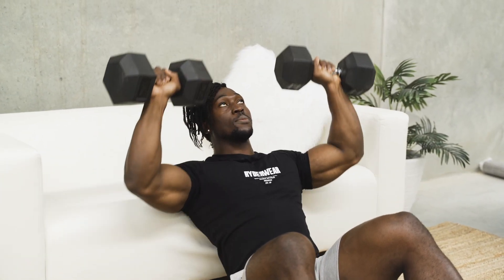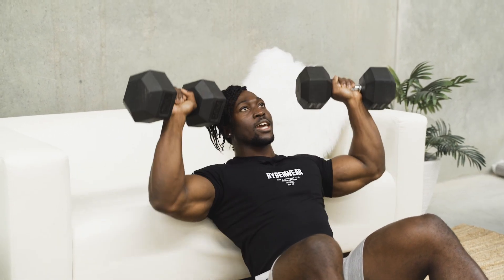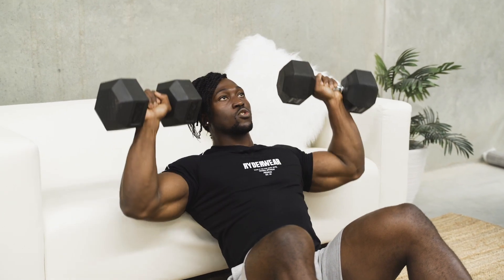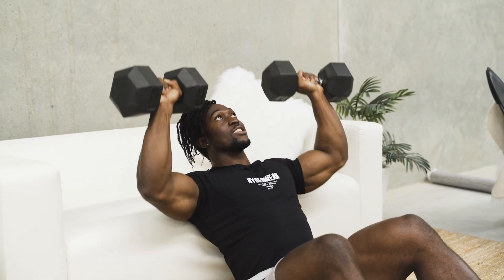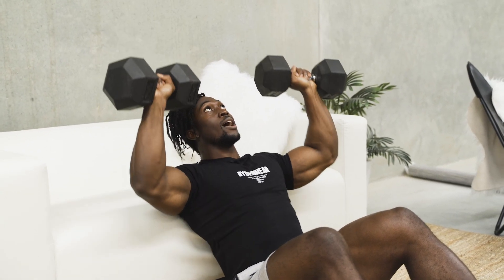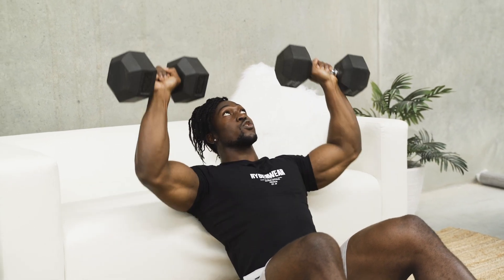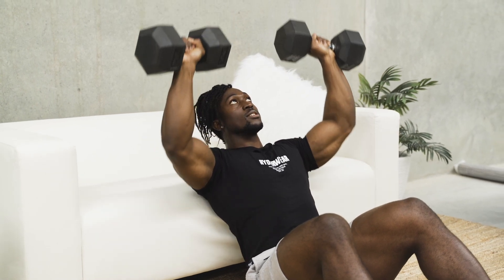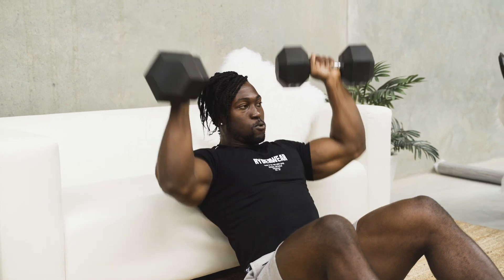So with the progressive overload, you can be increasing that weight after each set. An example could be starting on eight kilos for my first set and then going up to ten for the next set and twelve. Nice slow progression. It being a compound movement, you are engaging quite a lot of muscles — a lot of synergistic muscles in the process. So we want to make sure we keep that control so we end up using more muscles than joints.